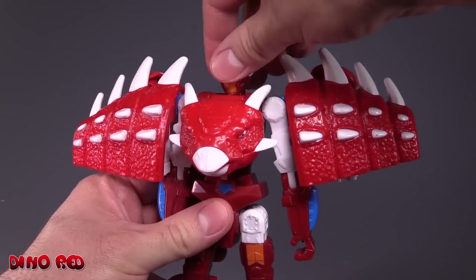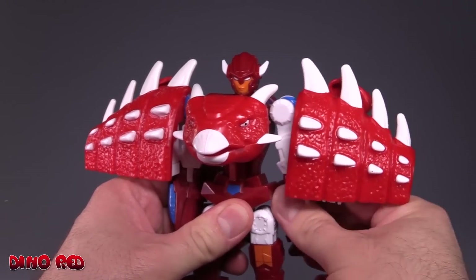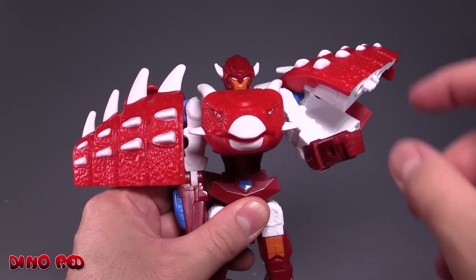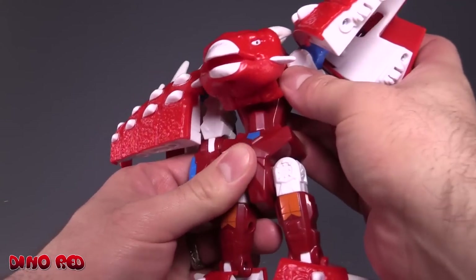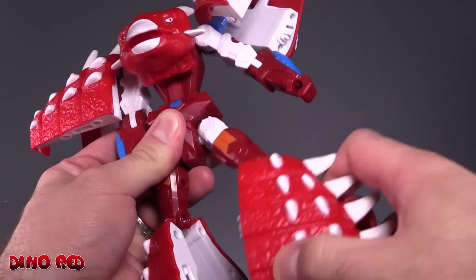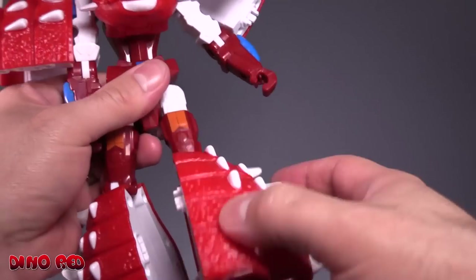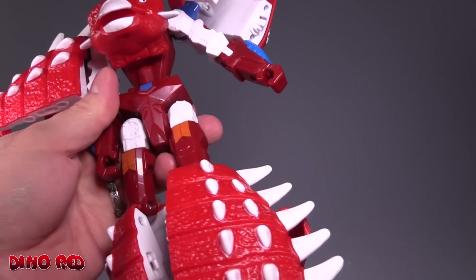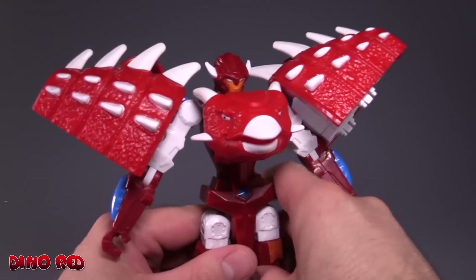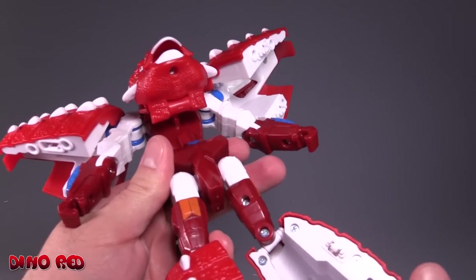Posability-wise: the head is on a swivel, can't look up or down. Shoulders are on a pair of hinges and ratchets. Bend at the elbow is not even 90 degrees, no fist articulation, no torso articulation. Legs are on ratchets for forward and back and hinges for in and out, and the knees do bend but they bend in the wrong direction. He is top-heavy and the knees are too loose and the swivels are too loose.